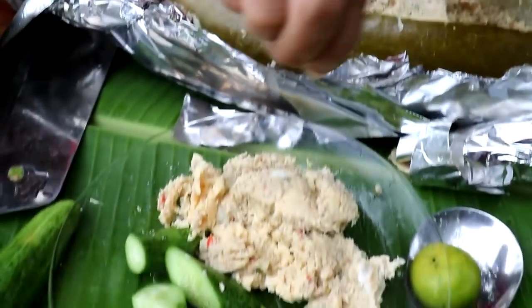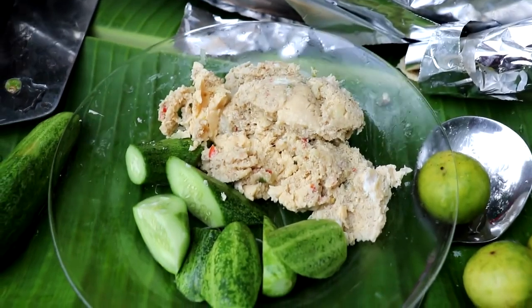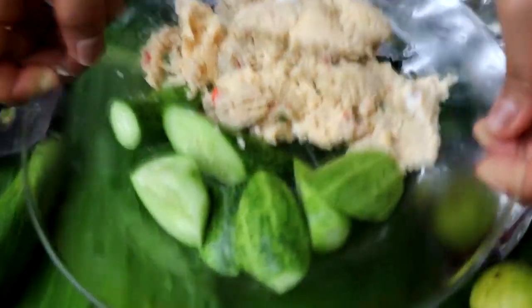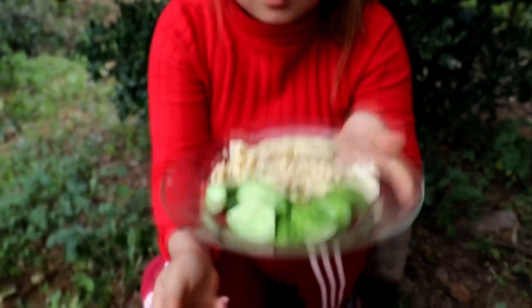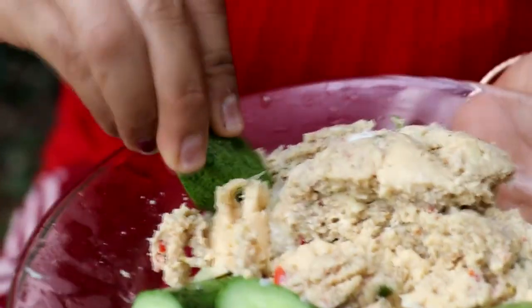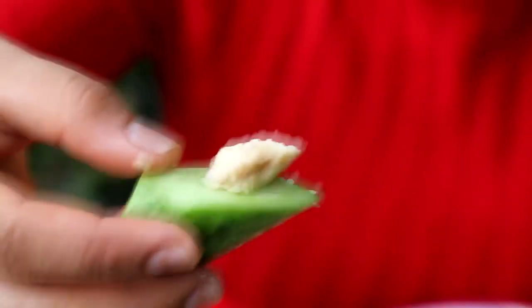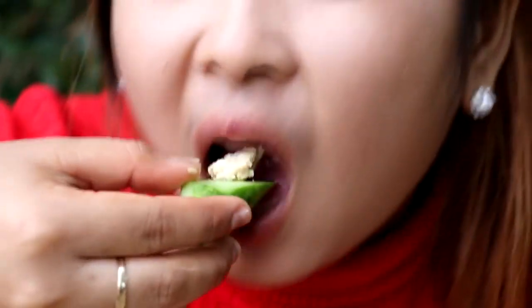I will shake it now. Let's eat this. Oh, yeah.